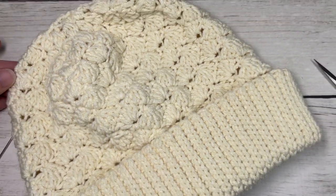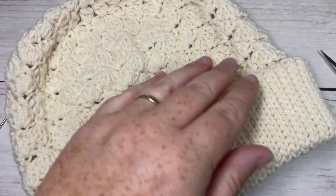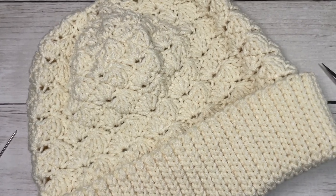Thank you so much for joining me once again — don't forget to subscribe. Be sure to check out the matching scarf pattern which will be along shortly, and until I see you again, happy crocheting!